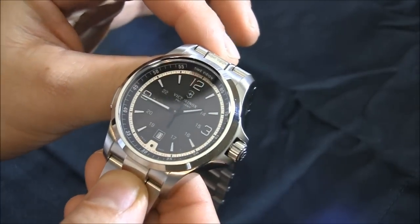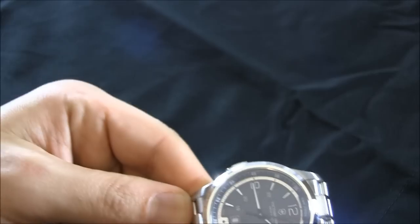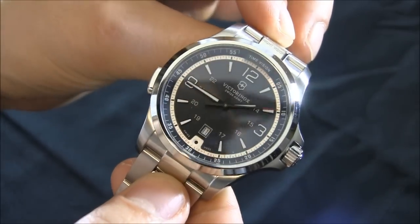Let's talk about the Ronda movement and the lighting. I believe there are two batteries in this watch — one battery is for the timekeeping mechanism and the other battery is for the lights.